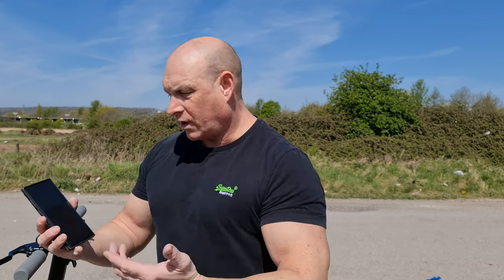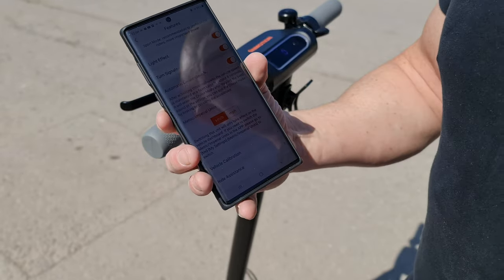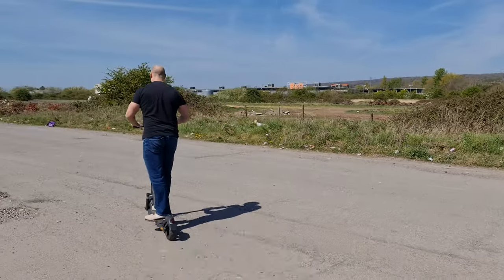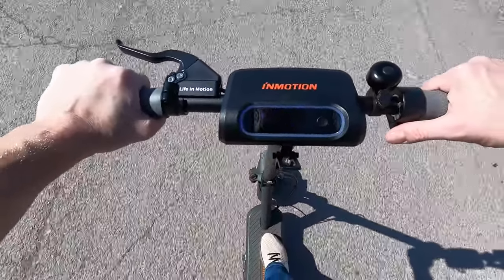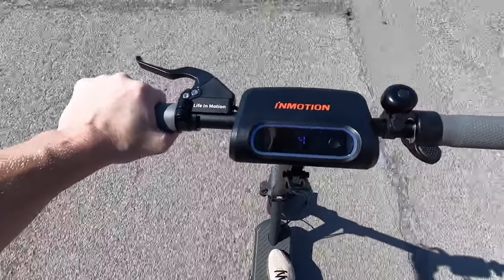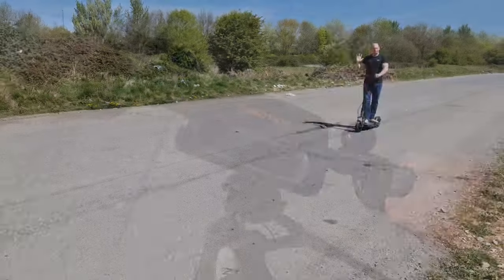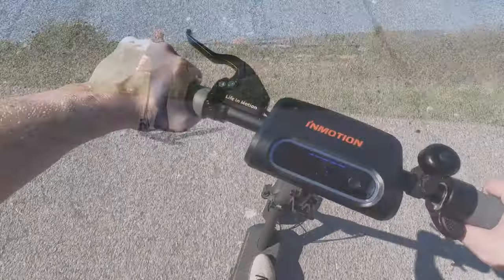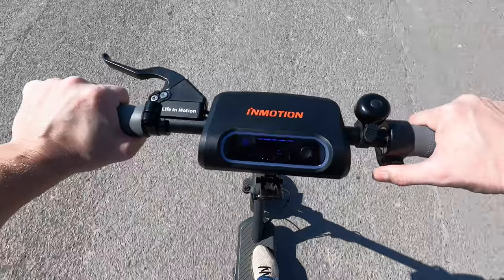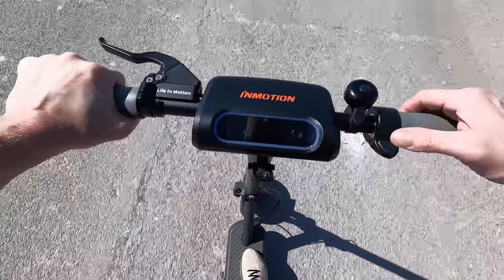Next, testing cruise control. In the app I click on automatic cruise control — the scooter beeps to confirm. Setting off and keeping the throttle at a steady position, we hear a beep when cruise control engages. Taking my hand off the accelerator, it's going along all by itself. To stop cruise control, hit the brake to release it, or alternatively pressing the accelerator will also deactivate it.